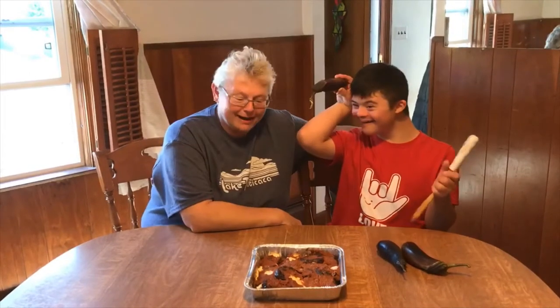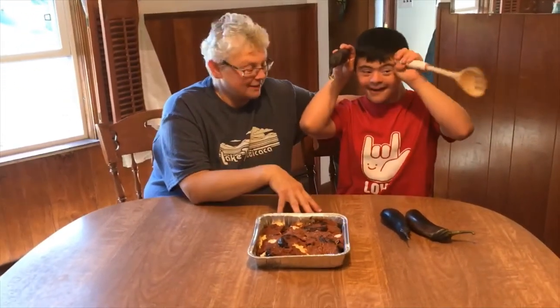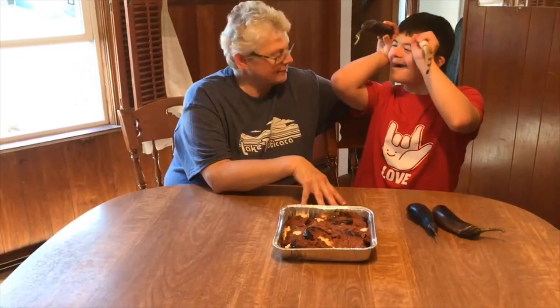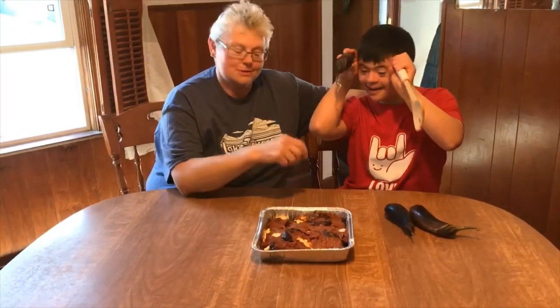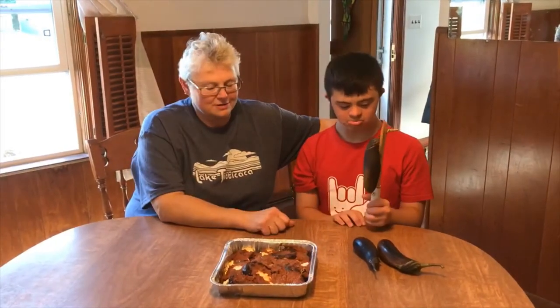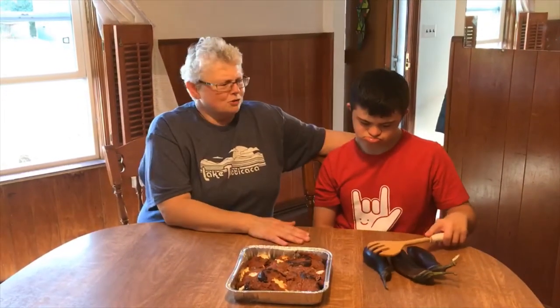So anyway, we slice these up, right? I put Parmesan cheese and breadcrumbs. We dipped it in the egg wash, dipped it in the breadcrumbs, threw it in the fry pan. Cooked them up until they're nice and soft. And then I put them in the pan with some tomato sauce, some mozzarella cheese. It's a nice little addition to any meal, actually.